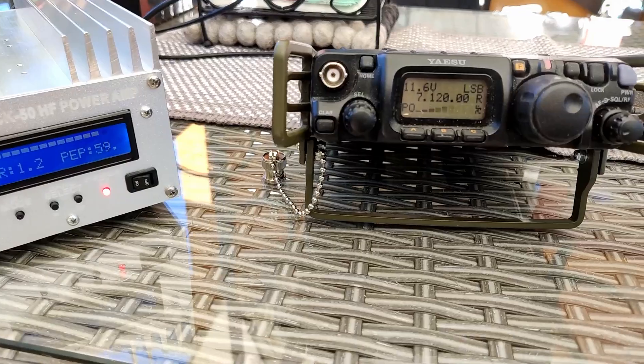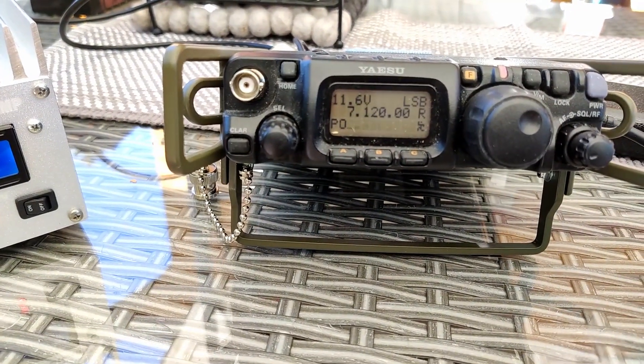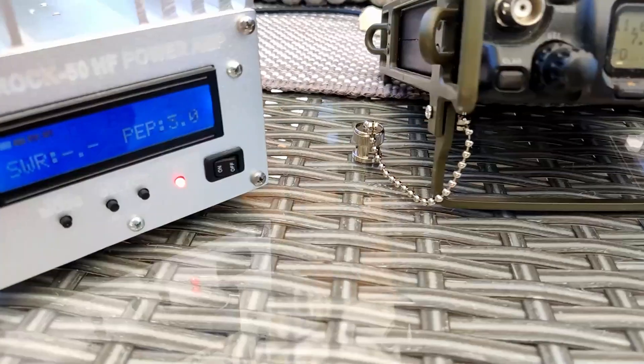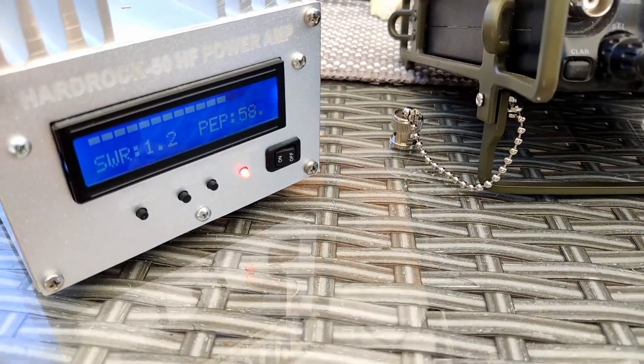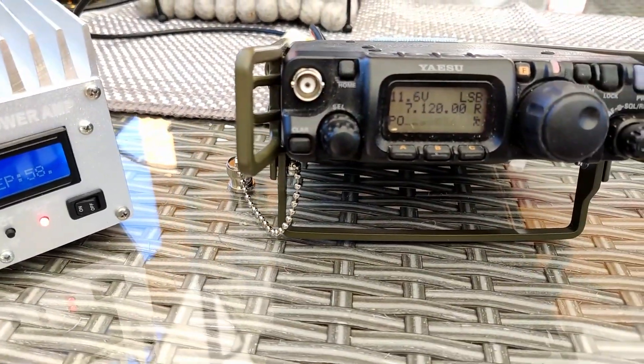It is a fun experience to use. It gives me a little bit more of an oomph when I operate portable. It will require more power and more battery, so it probably won't be with me at all times. But when operating camping portable or front porch portable, as I'm doing today, it's a good addition to the 5 watts with the 817.